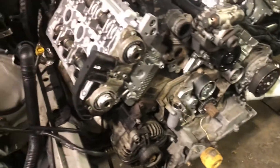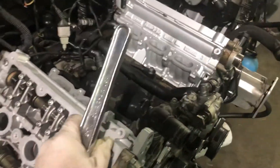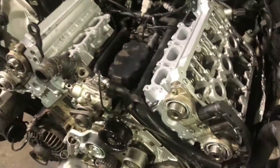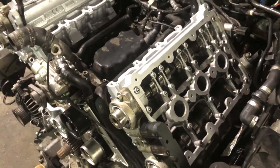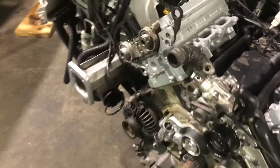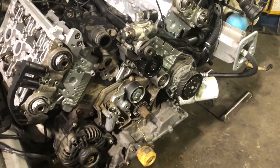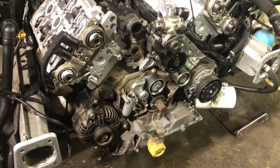Got all the bolts just hand tight — just enough to get the head seated down — because we're only going to torque it down to 30 foot-pounds before we do a 180-degree complete turn on top of that. That's how you torque the heads down on these stretch bolts. These newer cars, that's how they are. So we're going to torque to 30 foot-pounds and then each bolt will get a 180-degree pull to torque the heads down, and then we can move on to putting the timing belt on.